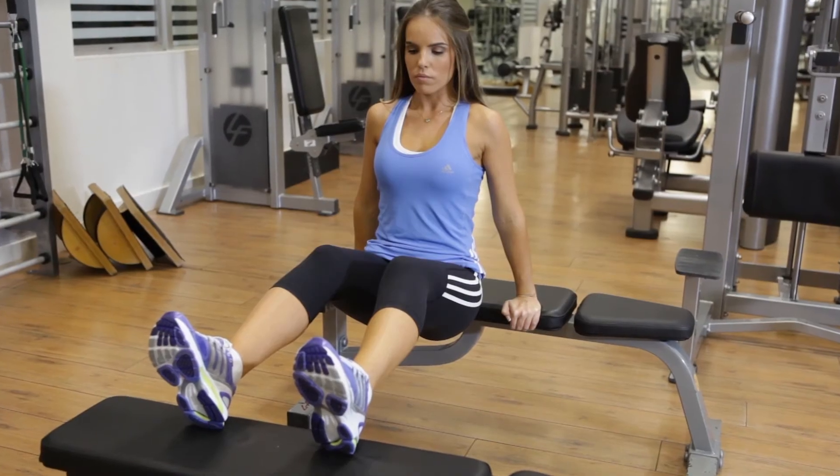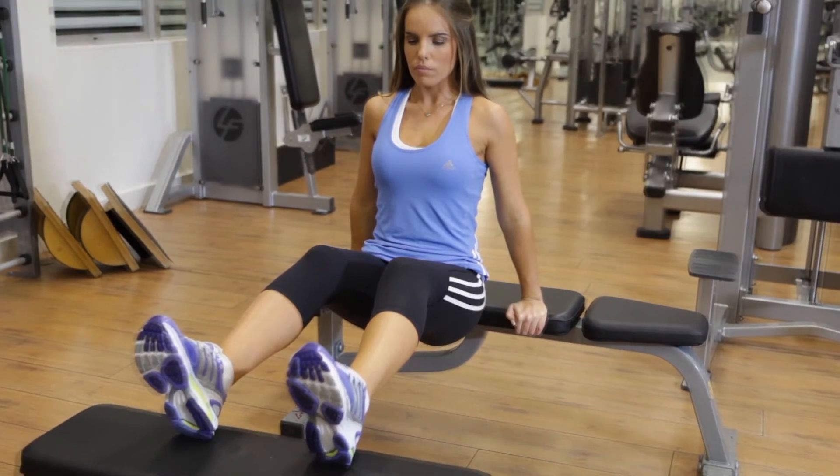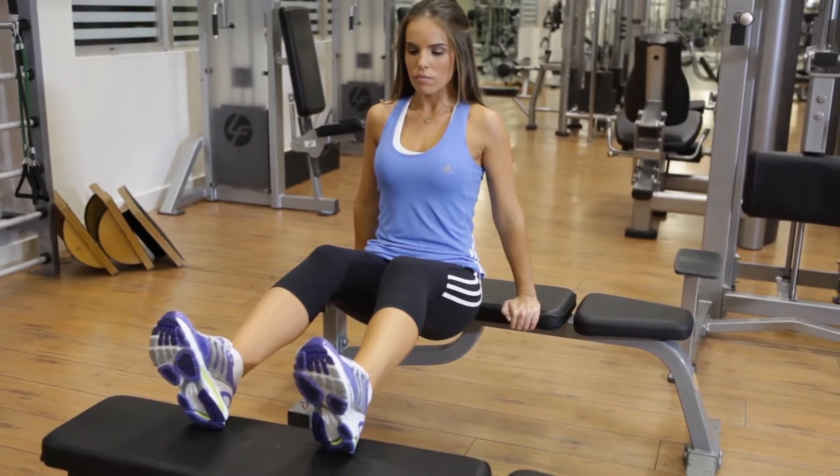Then, suspend your torso by extending your arms with your back straight and your abs contracted. This is the starting position.